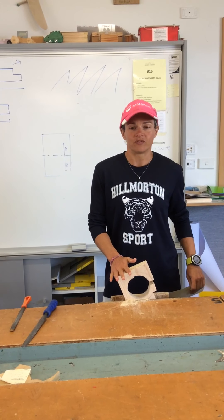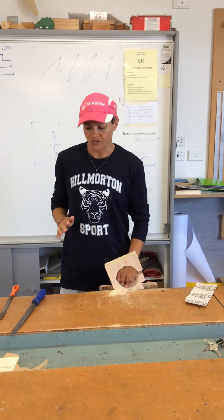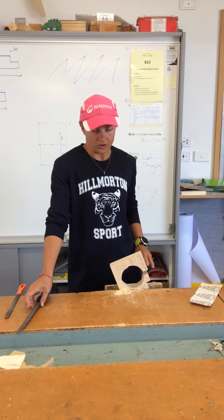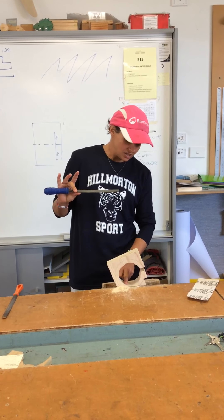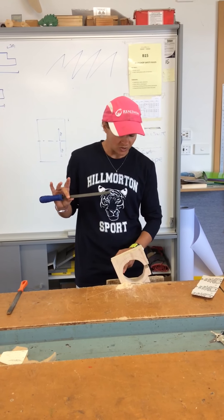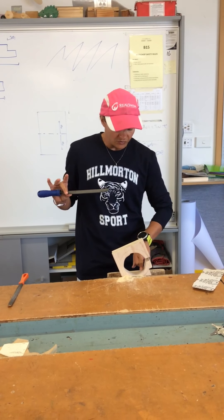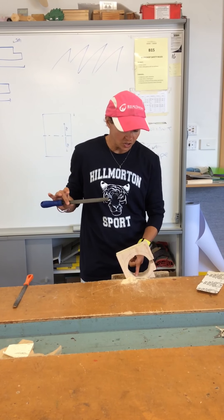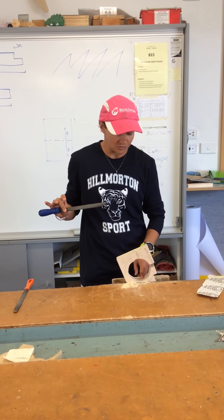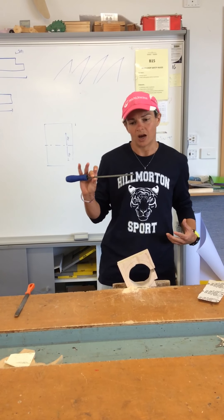Continuing with shaping and moving on to finishing. We have already used a rasp, fairly gently, because working across the grain I don't want to splinter the wood. I've got the general curve here that I want, but I still have a saw cut in there and some saw marks which I want to take away. The rasp has become too heavy, so I'm going to move to a file.